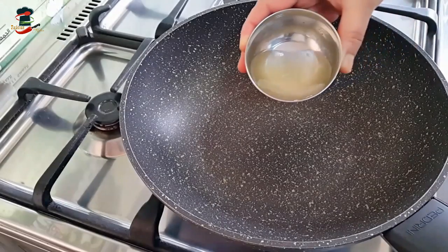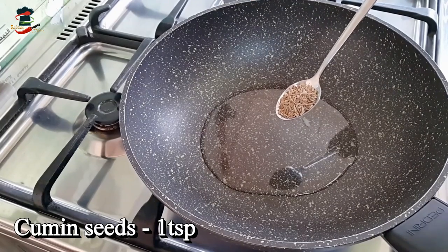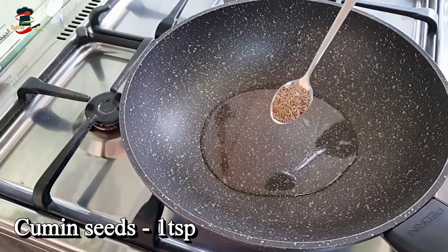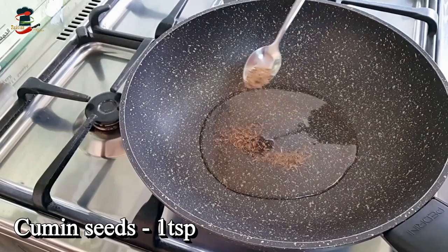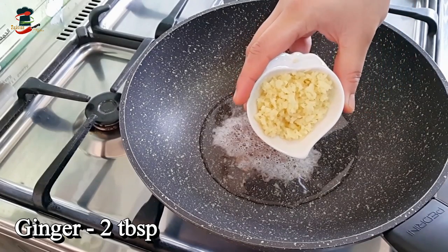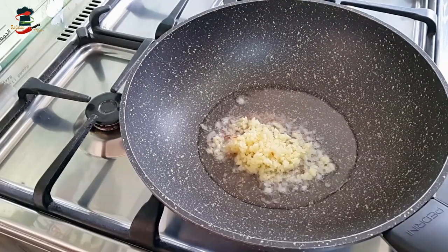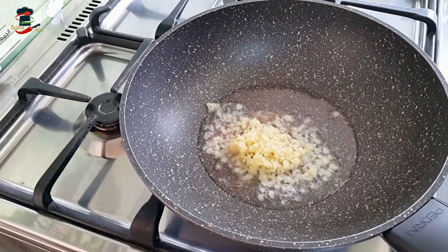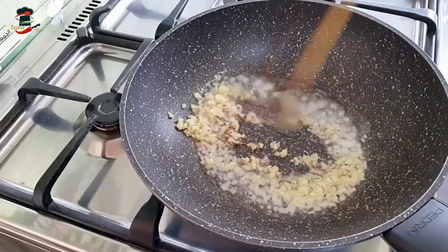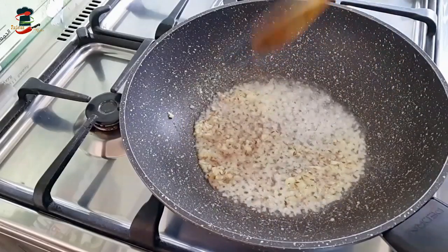We are going to put a pan on for the filling. Add 2 tbsp of oil and 1 tsp of jeera. We are working in a small bowl today. We are going to add 2 tbsp of spice mix and 1 tbsp, then 1 tsp more.